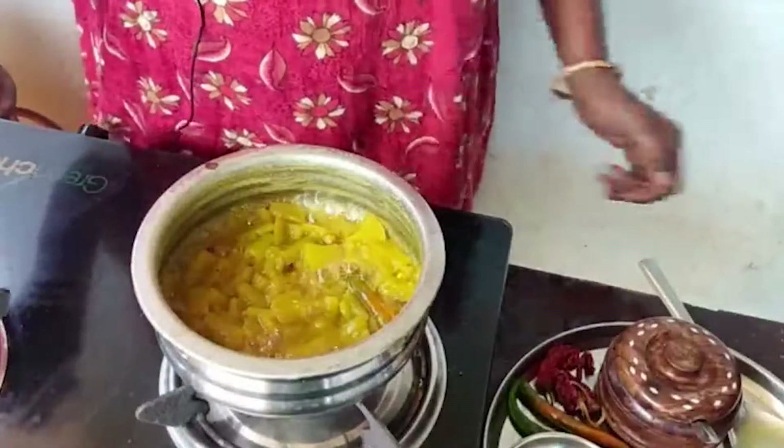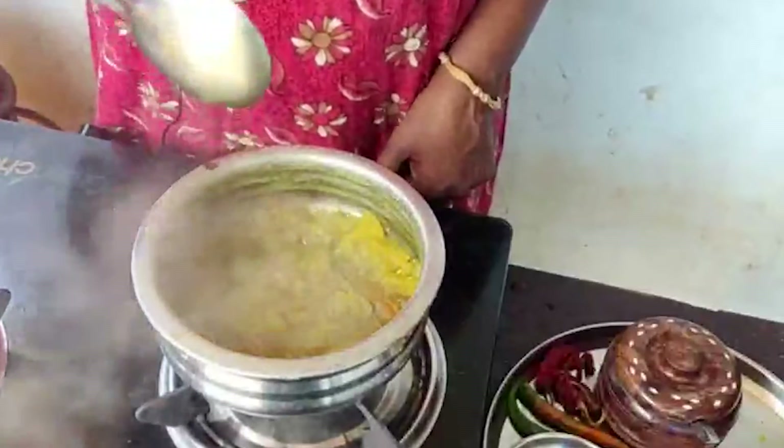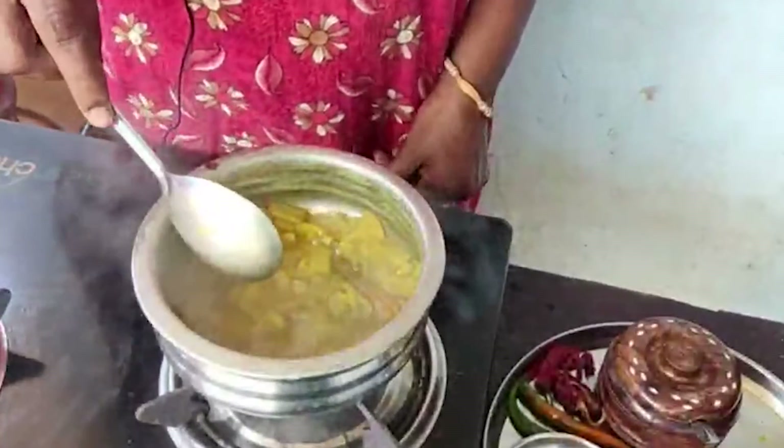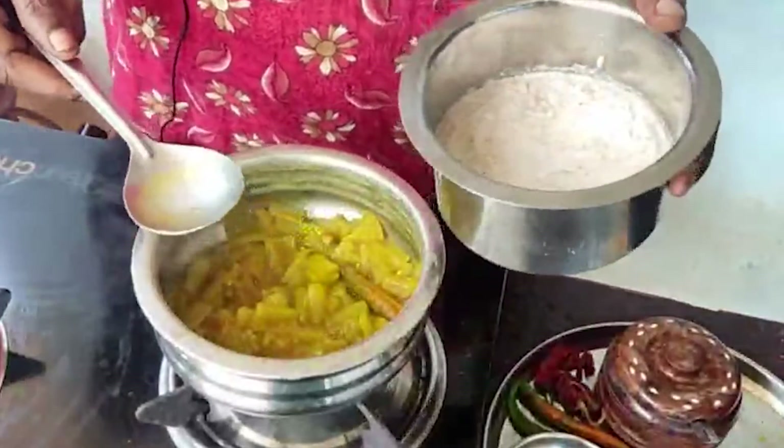We will serve the chelon daalu. Then we will get a little bit of the chelon daalu. The chelon daalu is a little bit of the chelon.